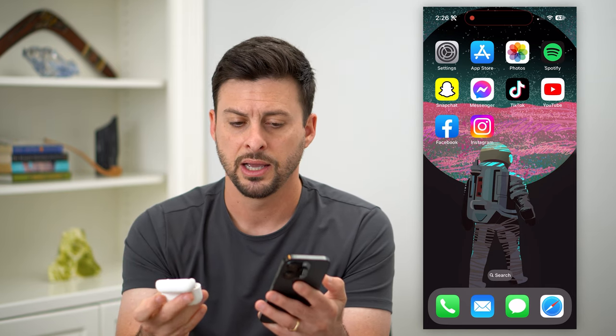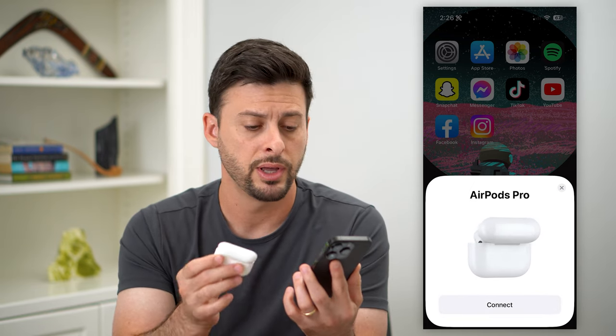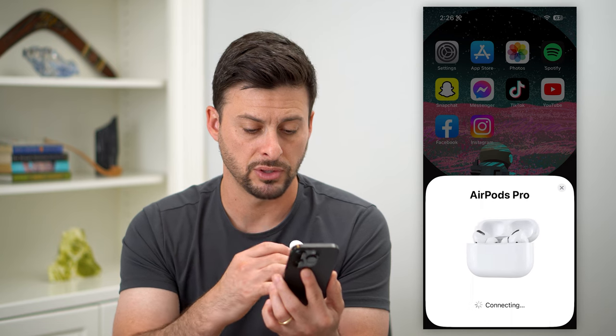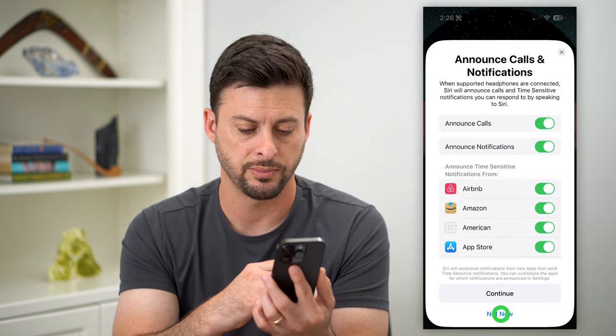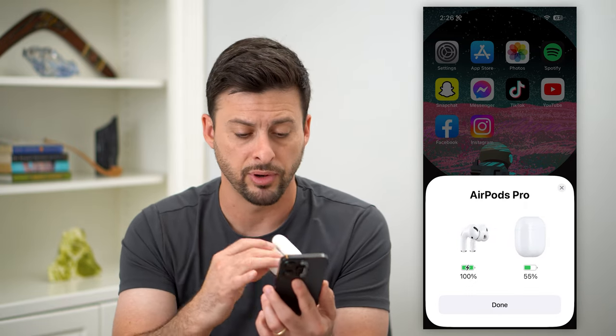Let's open these up again, and you'll see on here it no longer says Trevor's AirPods Pro — it just says AirPods Pro, and I can connect as if these were factory reset. There's no record of the previous owner. I can hit customize and not now, and just like that I have set them up again on my iPhone. There's no record of the previous name, the settings, the ear fit test, Siri — any of that has been factory reset, and they are basically as if they had just come from Apple.